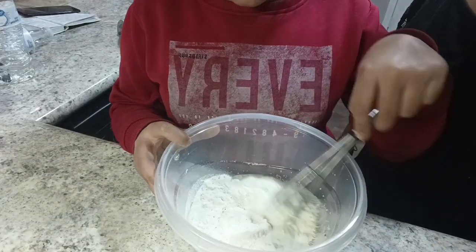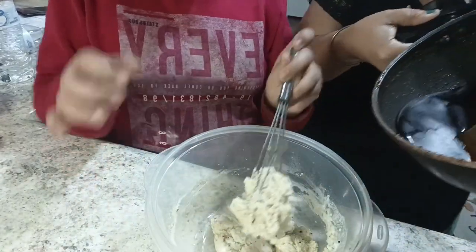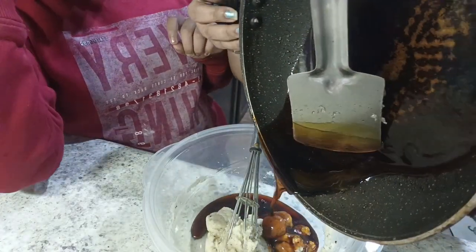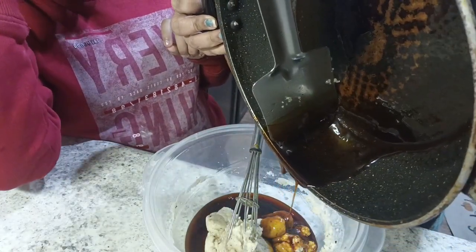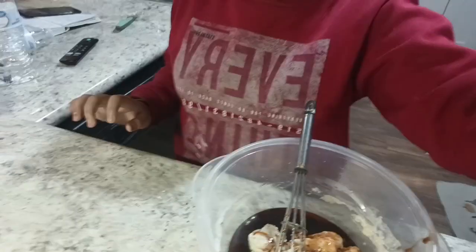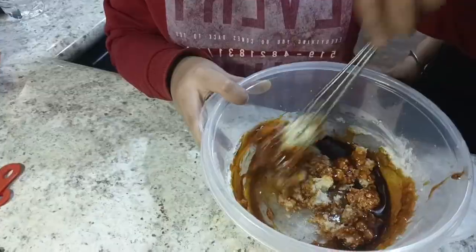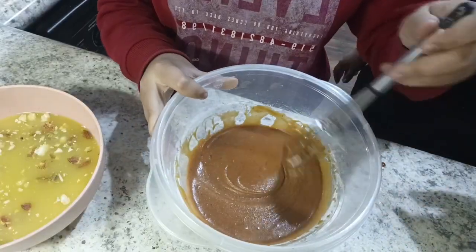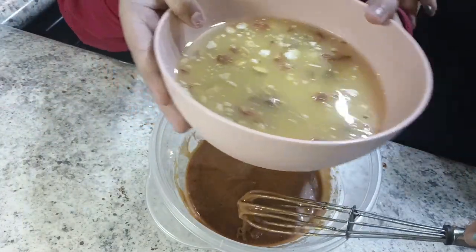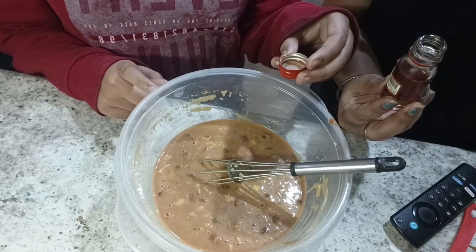Now we have to mix it all together. Now we have to put the caramel syrup — my mom is doing it because it is hot. Now we have to mix it. And now after one hour we have to put this soaked juice in it.